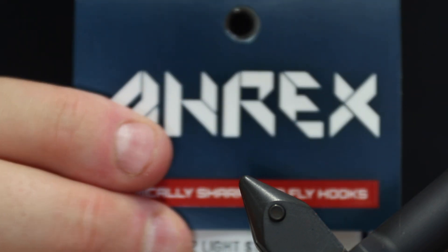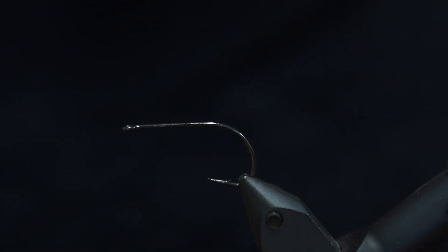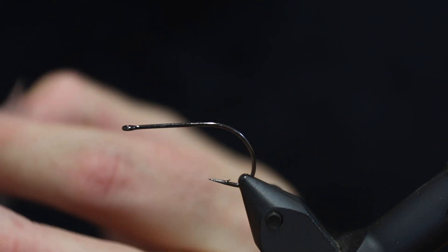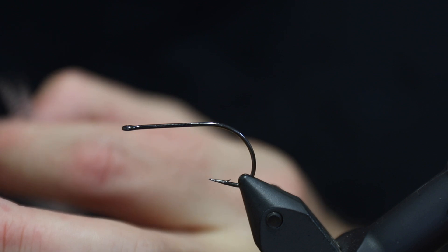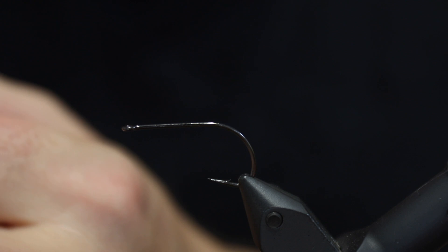The first thing we need is of course a hook, and here we're going to use the A-Rex Light Stinger in a size 4. A size 6 and size 8 would do nicely as well, but the size 4 is easier to show in the video. Besides that we're going to use some teal, some marabou, some dubbing, and a hackle. So it's not that expensive of a fly, not that difficult — it's a fairly nice pattern and it works very well for sea trout, and I'm guessing for all other types of fish that feed on shrimp as well.